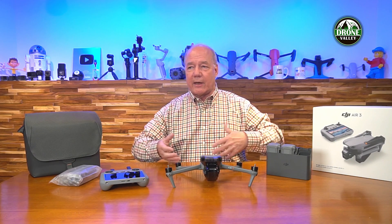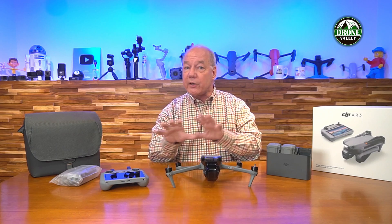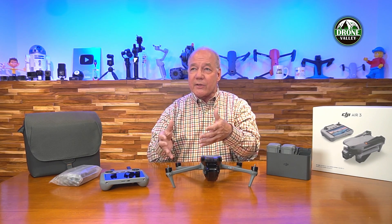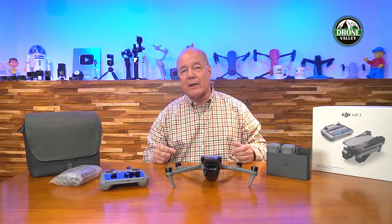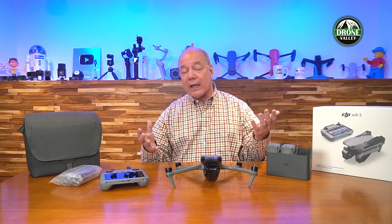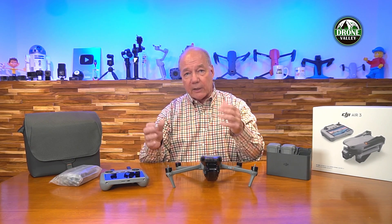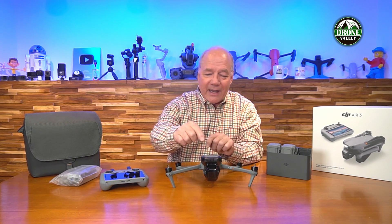I'm not recommending you fly 20 kilometers away — in the US we have a visual line of sight requirement. But having that strong signal means I don't have to worry about flying behind trees, losing sight behind a building for a couple of seconds, or dealing with heavy Wi-Fi interference. You'll have a rock-solid signal. So: OcuSync 4 technology, 46 minutes of flight time — now let's get to the camera.